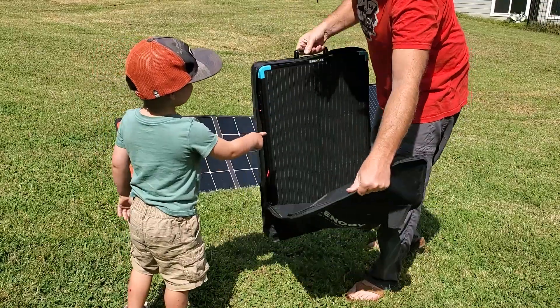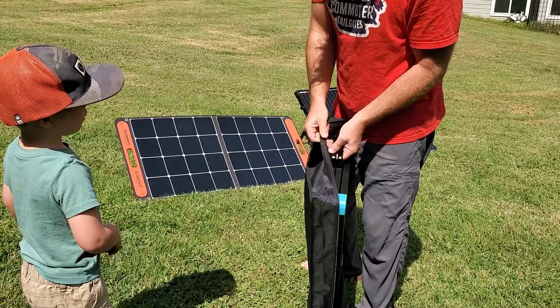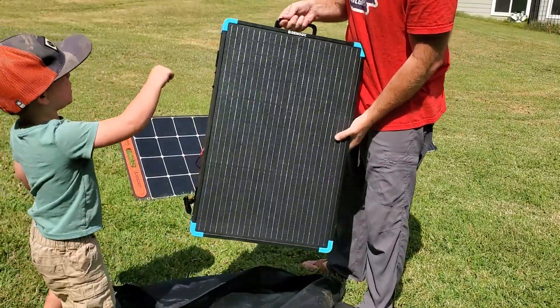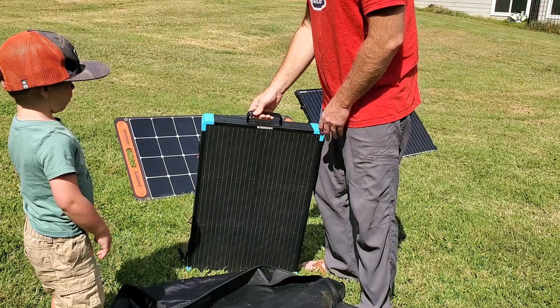So this bag is not padded, which saves some weight, but it is not going to protect the panels from hard knocks. The panels are facing out on both sides, so that's just something to be aware of.